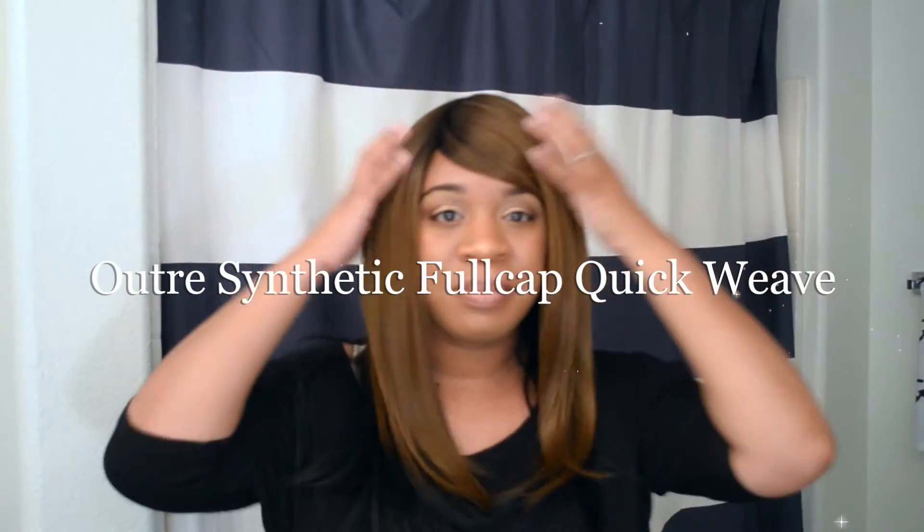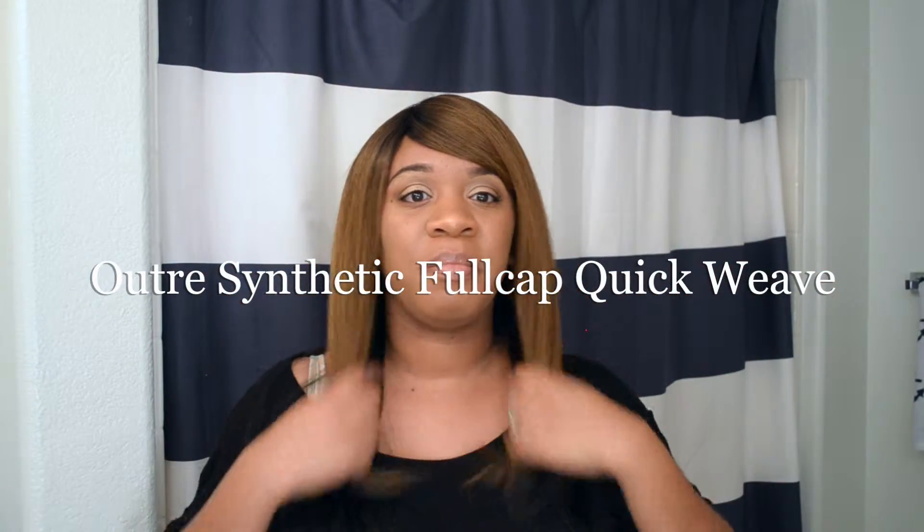Hey guys! Welcome back. Today, I'm going to be sharing a unit by Altree and this is a full cap quick weave. If you like to see this one, stay tuned.